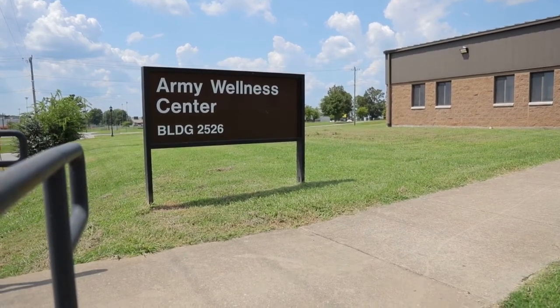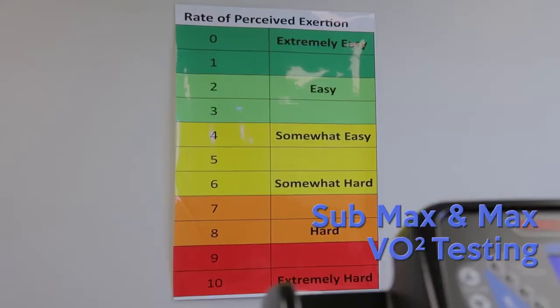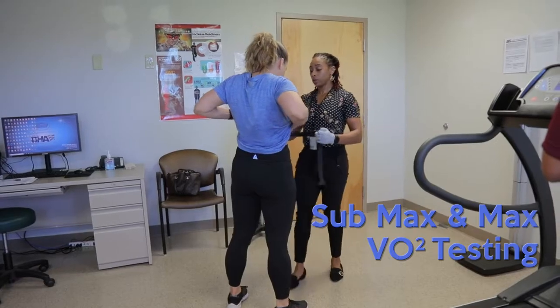So it's a VO2 max test. After they do the weight and the blood pressure, we'll explain the purpose of the test, tell them about the protocols as far as what's going to happen, explain the RPE chart, and then we'll get them hooked up to the equipment.